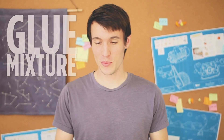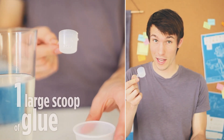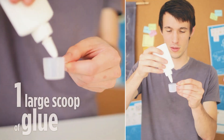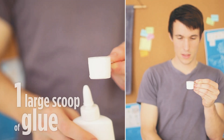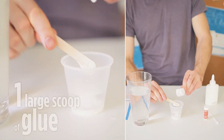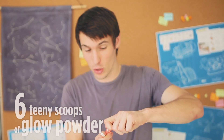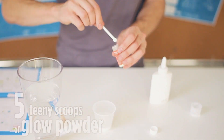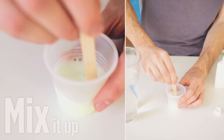To make your glue mixture, you'll need two big scoops of water. Then you will need one big scoop of glue — take your glue, squeeze it in, pour it all the way up to the top, and dump that right in. Lastly, you want to take six small teensy scoops of your glow powder.